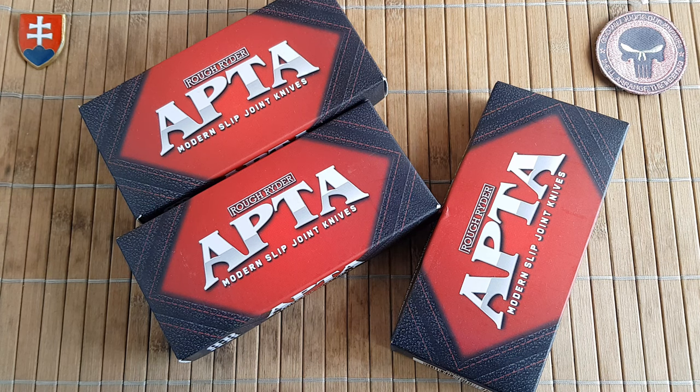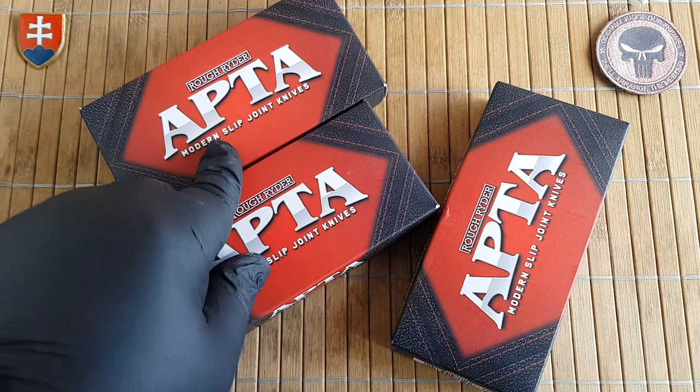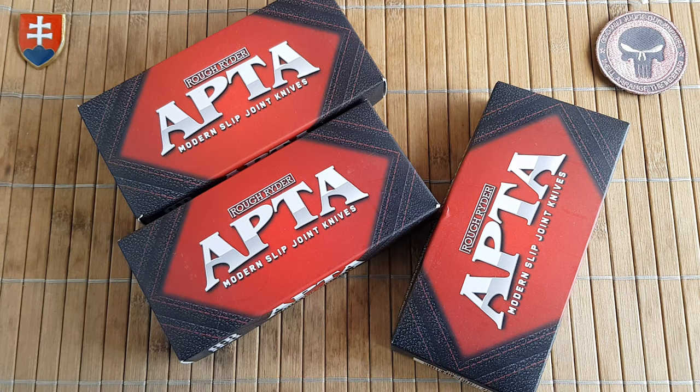Hello YouTube friends and welcome to my channel. In this video I would like to share with you an unboxing and first look of the first three knives from the new APTA Modern Slip Joint series that Rough Rider just released.